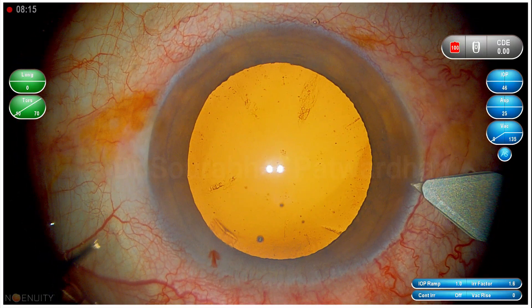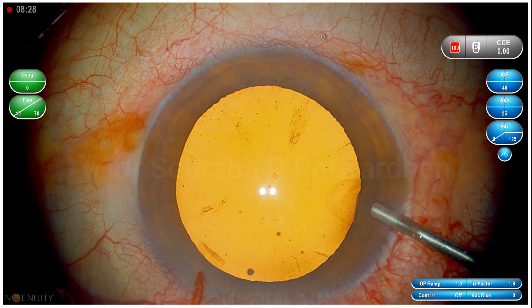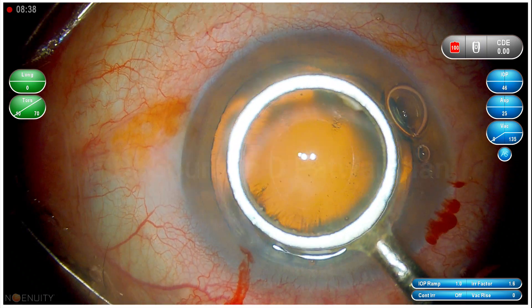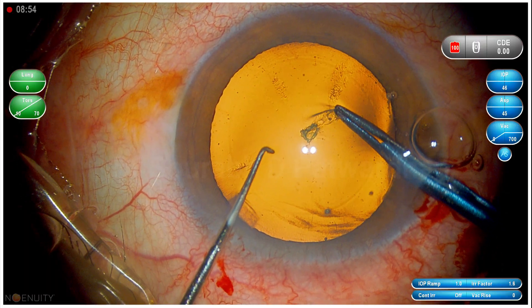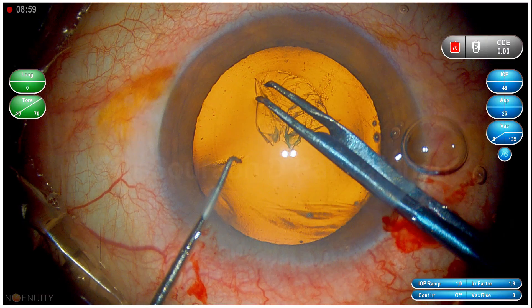Here is a case — a grade 1 to 2 cataract — and I am going to do the trench and divide technique. The surgery is being shown in real time. I am using a CCC marker, as I am going to implant a trifocal IOL, so the marker guides my capsular axis which I want to be around 5 mm.